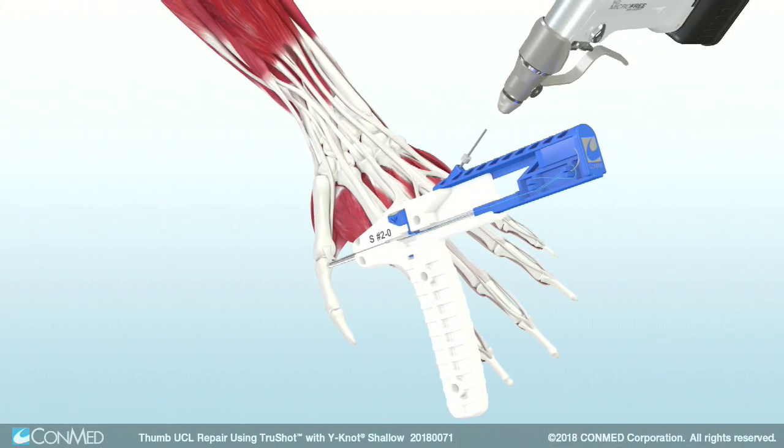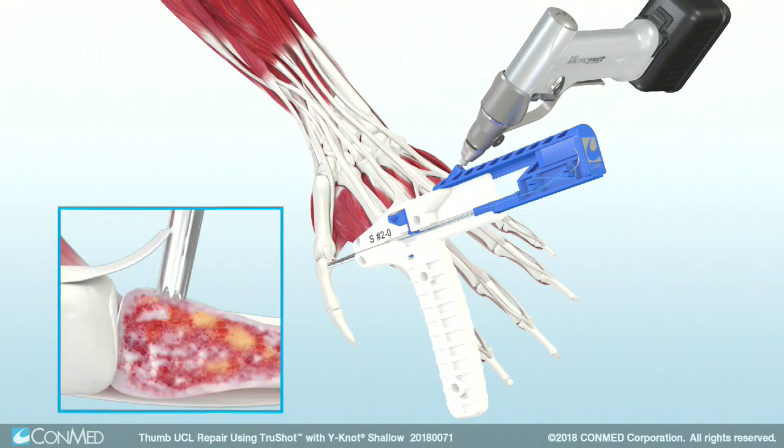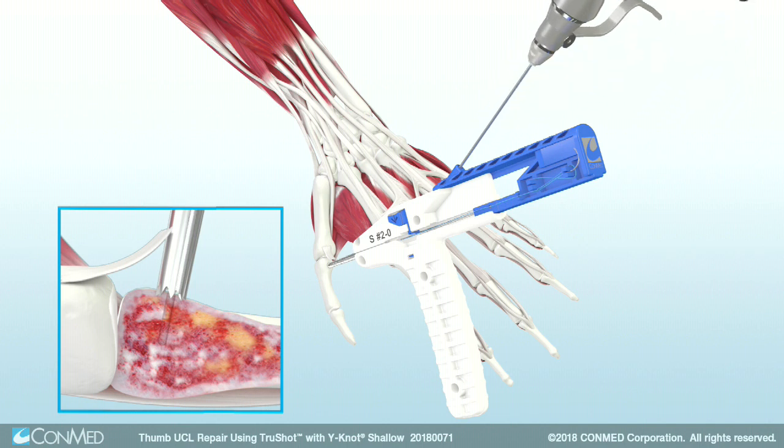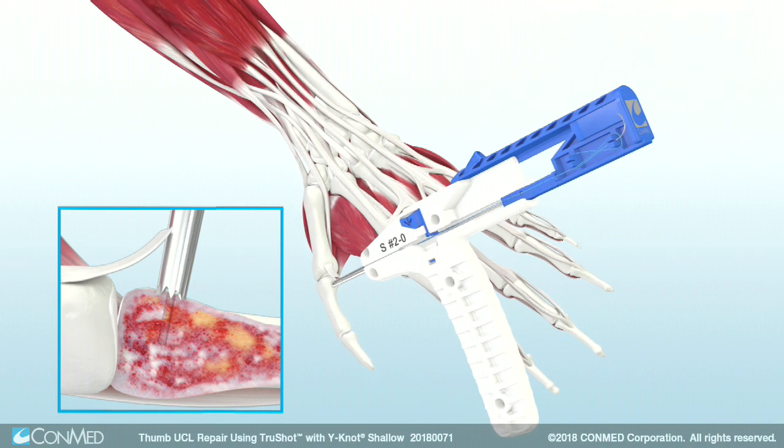Use the Hull MicroFree Mini Driver to advance TruShot's drill forward until the hard stop is engaged. The hard stop provides an exact 10mm pilot hole depth for the shallow anchor profile. Once the hard stop is engaged, completely remove the drill from TruShot.